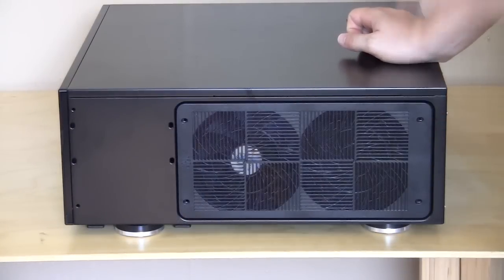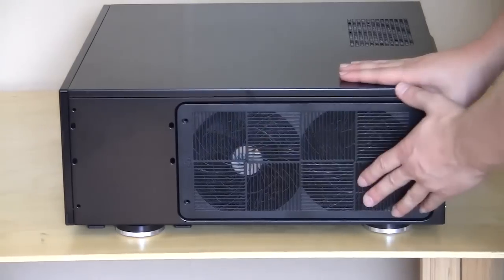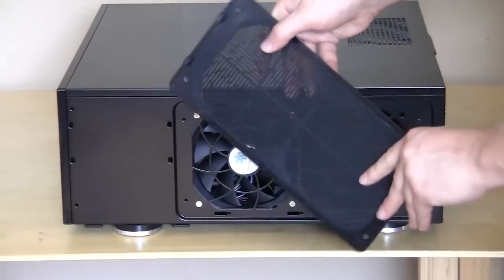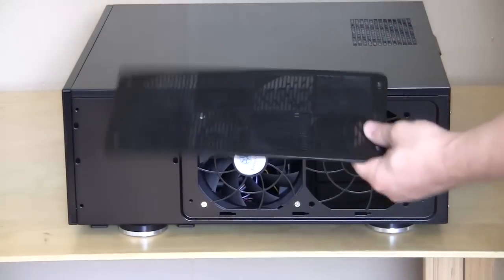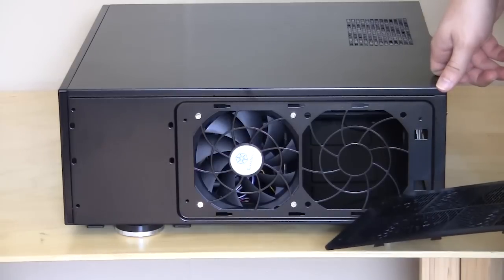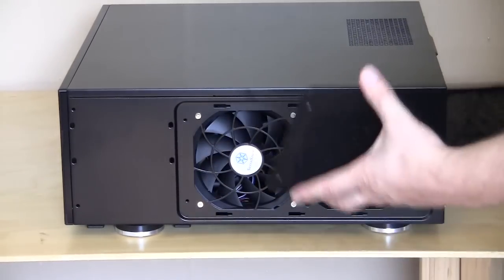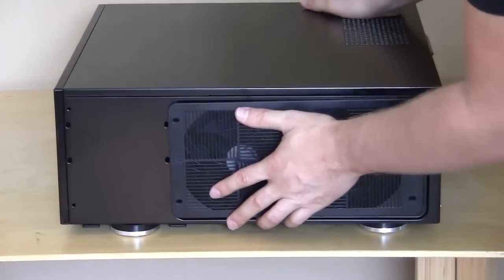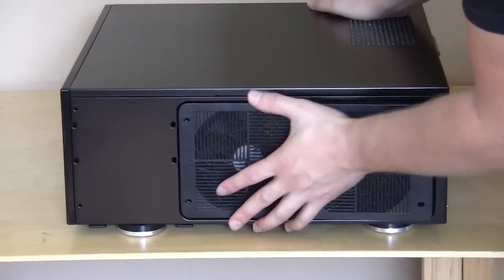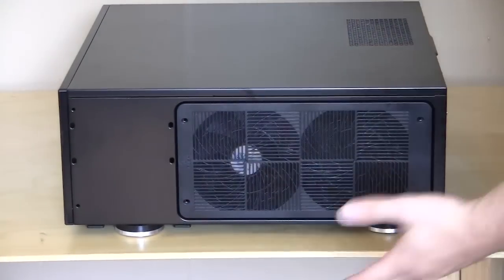This is the right side of the case and there is another large fan filter here. All you do to take it off is push it this way — push it and it comes off. You can see it's a nice fan filter, making it super easy to take out and clean. Behind there you have a spot for a 120mm fan, and there is an installed 120mm fan which is nice. Putting it back on is just as simple — line it up, slide it right on, and you're good to go.